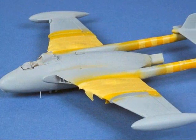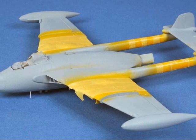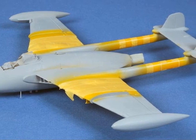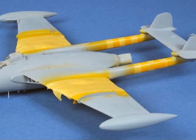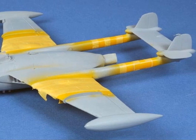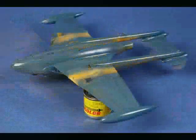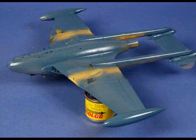My model was destined to be finished as one of the Venoms participating in Operation Musketeer, so the Suez stripes were the first item on the painting agenda. Before painting the yellow, I laid down a coat of white because yellow is notoriously difficult to cover over the top of any other colour.